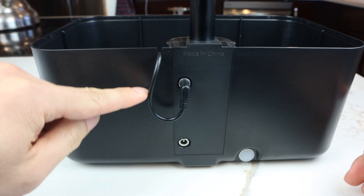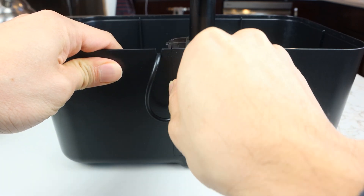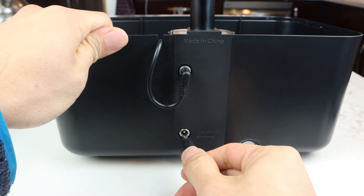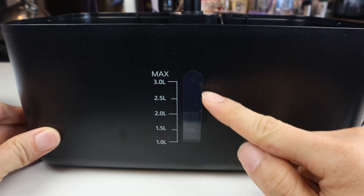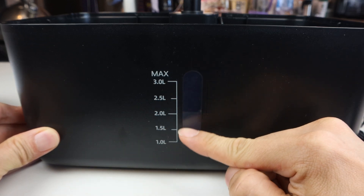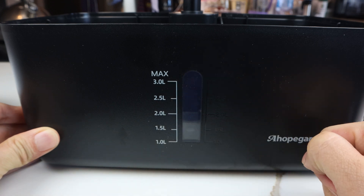A short power cord of the pump gets plugged into the top port, making the pump replaceable if needed, while the lower port is for the AC power adapter. At the front of the planter, the water tank has a clear window marked from 1 to 3 liters in half-liter increments, so you can monitor the water level and add more when needed.